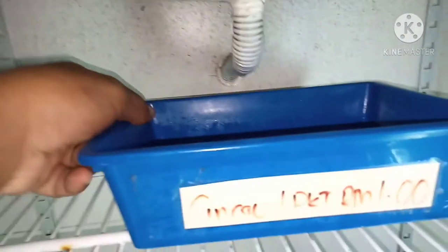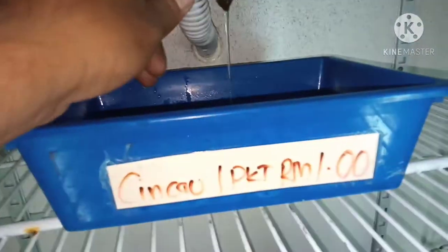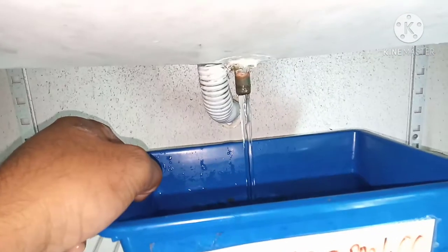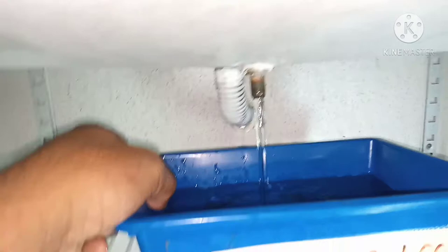Let me remove the pipe — this drain pipe. See, there is dust — black, black dust. That has been stuck on this drain pipe, inside this drain pipe. That's why the water has been blocked.